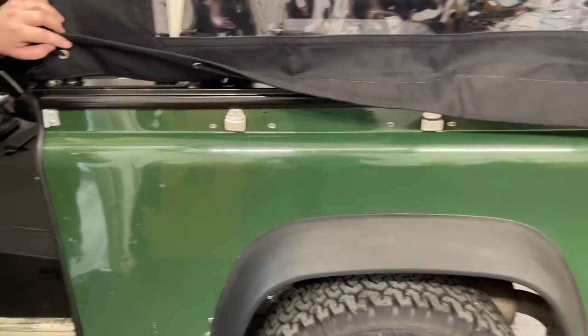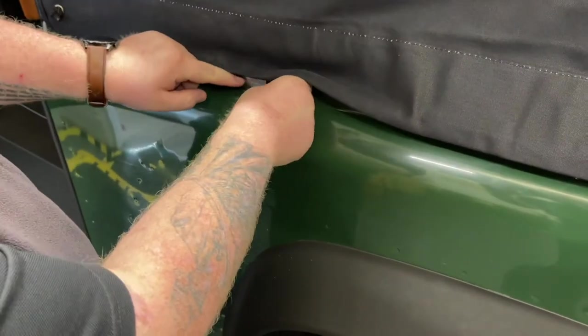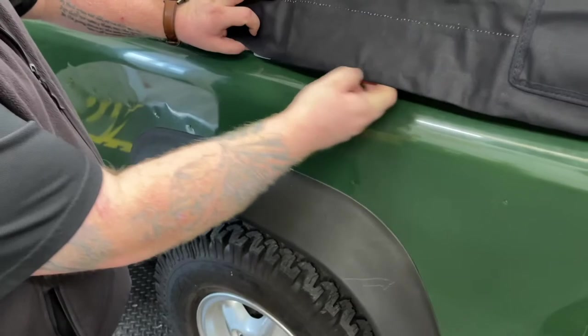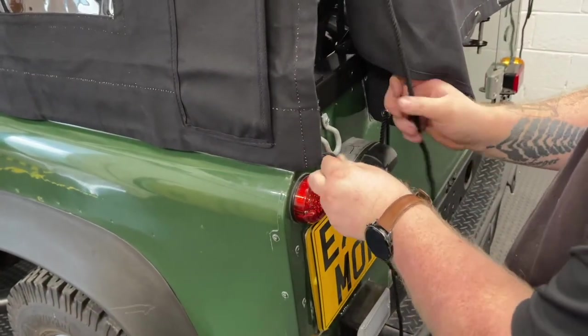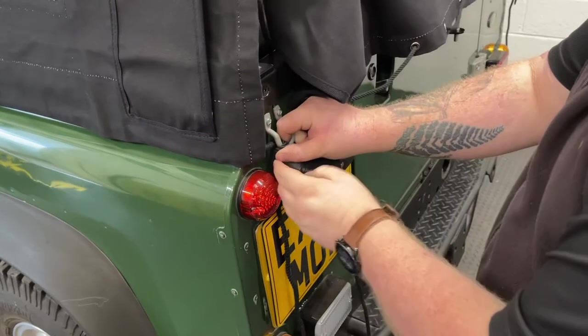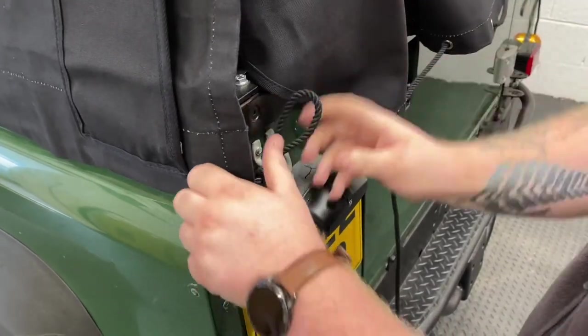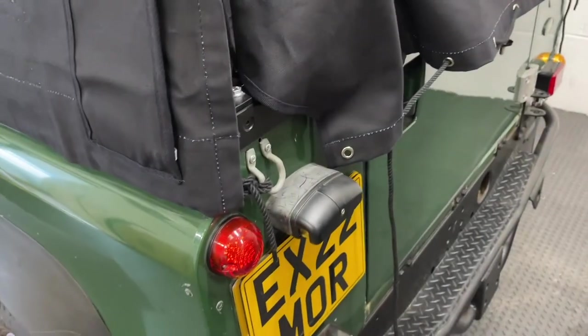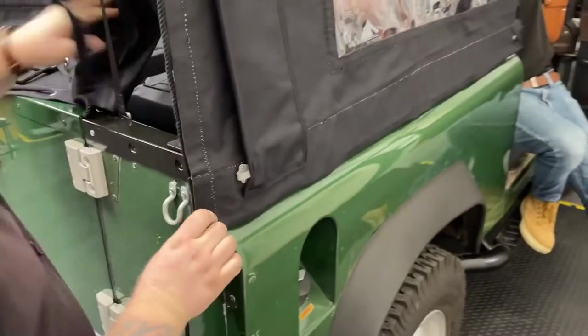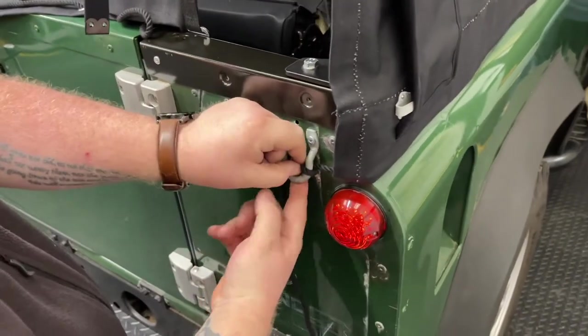With all the cleats positioned, drop the curtain back down and start by hooking the rope at the front end of the vehicle onto the little tab. Then hook the ropes onto the rope cleats on the side of the vehicle. At the end, gently pull the rope through and secure it onto the U-shaped rope hook at the back. Do the same thing on both sides — hook the rope down the side, pull it tight and secure it on the rope hook.